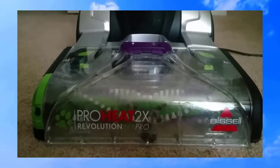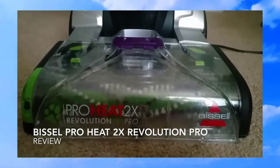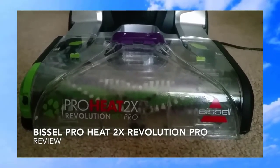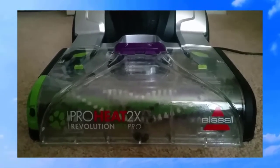This is Anthony here with All Around Topics. Today we're doing a review on the Bissell ProHeat 2X Revolution Pro. They say it's supposed to be a very good steam vac — the alternative for bringing in a professional cleaning company.